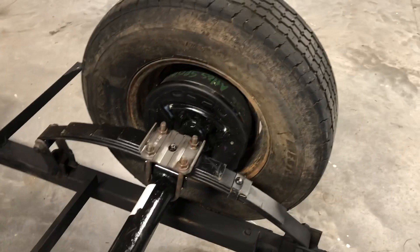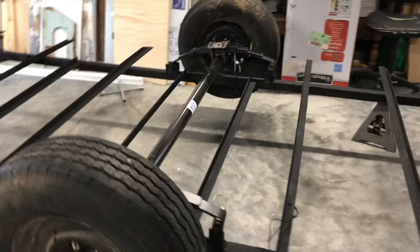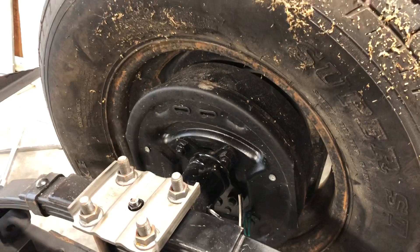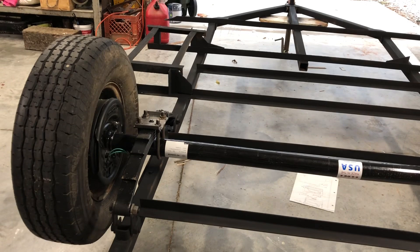Now let's take a good look at this axle — it's a real nice axle. It looks like it has trailer brakes as well. That's a 3,500-pound trailer axle, and it was $433.51.